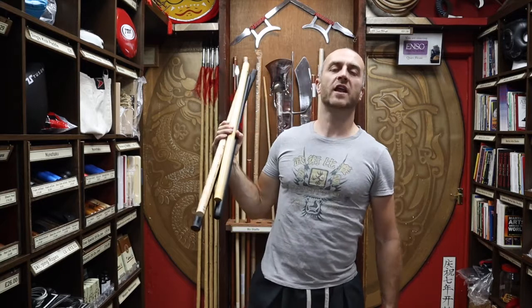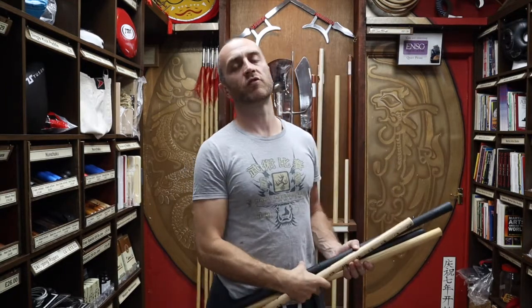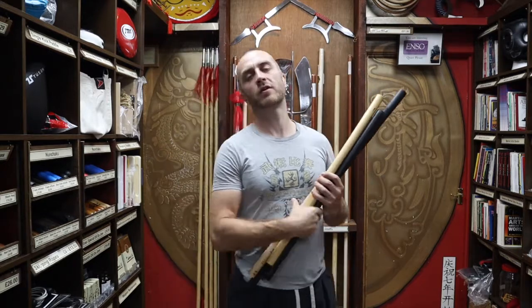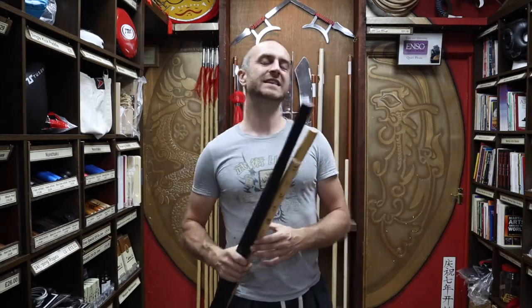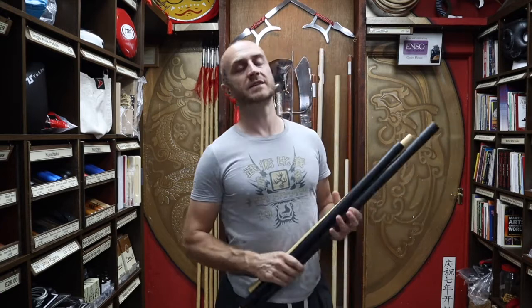Hi, my name is Doug Swift. I'm the owner of Enzo Martial Arts and I've been doing martial arts for the past 33 years. If you're liking this video, click the little icon in the bottom right hand corner, subscribe to this channel and get all the latest videos from Enzo Martial Arts. So let's get into this video and learn all about the Escrima sticks we have for sale at Enzo Martial Arts.